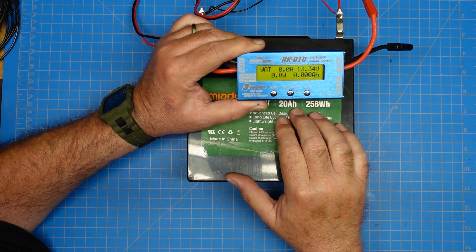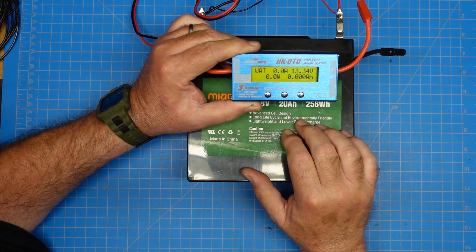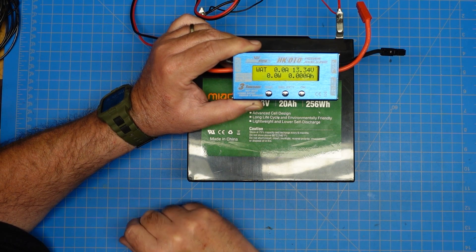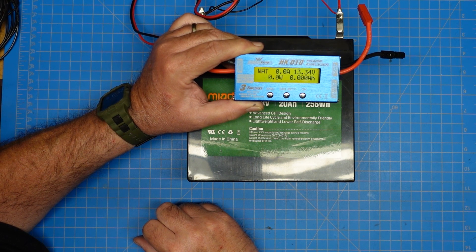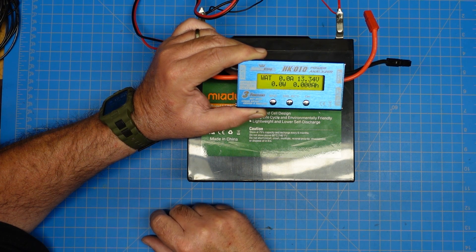With something like a 20 amp hour battery, I can go out and use my radio portable, and I will know how many amp hours I have consumed from this battery — without having to keep track of how much I'm keying down, what the time is, et cetera. This is a very useful device to have in your go kit, no matter what your go kit is for.